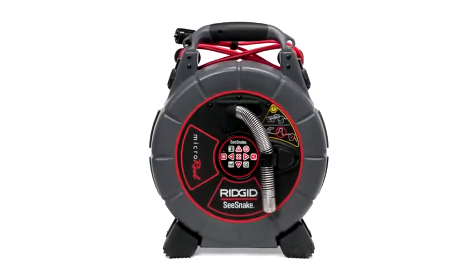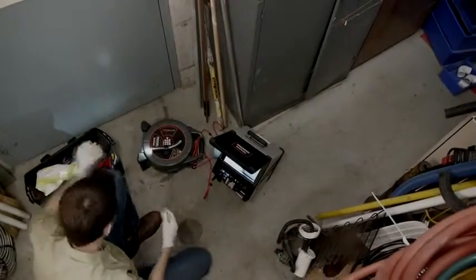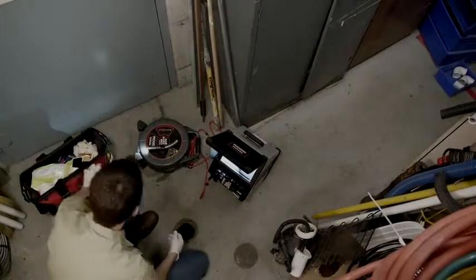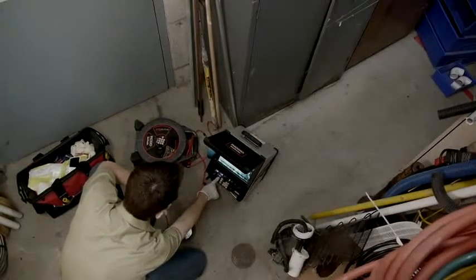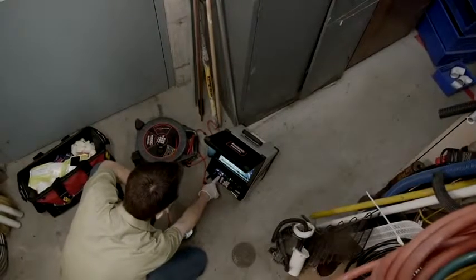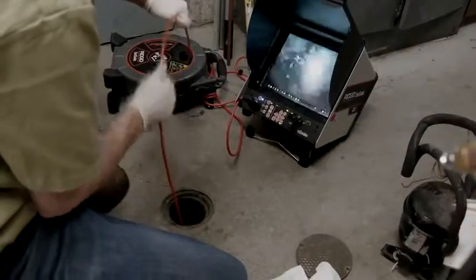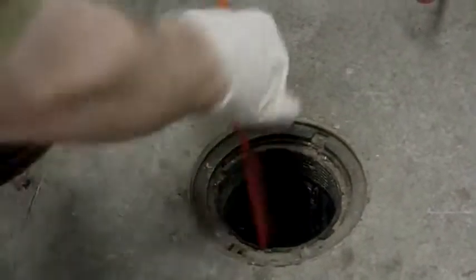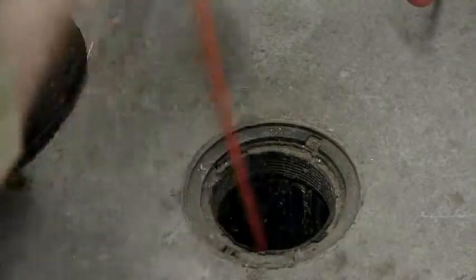In our first example, we'll look at the Micro Reel. It's suitable for main and branch lines, and we'll use it to inspect a 4-inch main line through a floor clean-out. We've positioned the reel within easy reach for better control of the push cable and set it on its back for better stability. We'll drop the camera down the clean-out, and when we reach the T into the main line, we'll use a quick push to pop the camera through the fitting. When pushing the camera, we'll keep our lead hand close to the access point to give us better control and reduce the chance of breaking the cable.